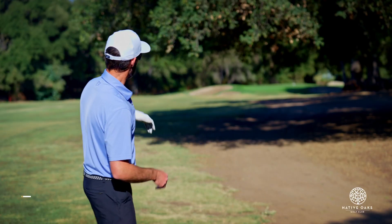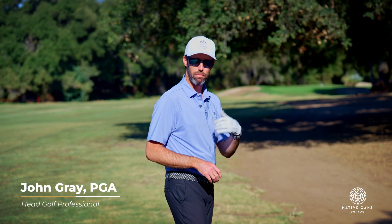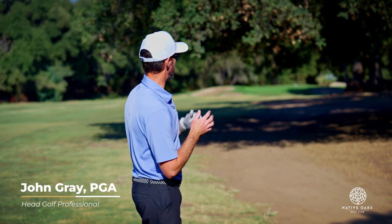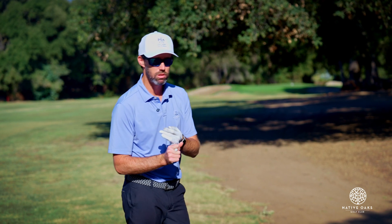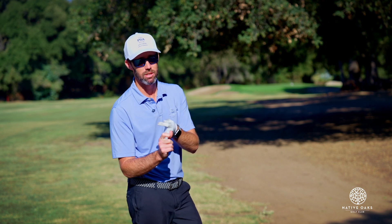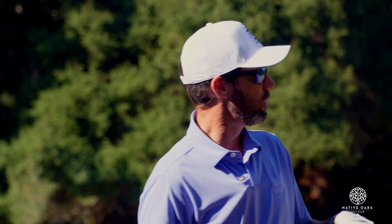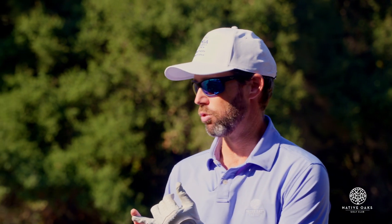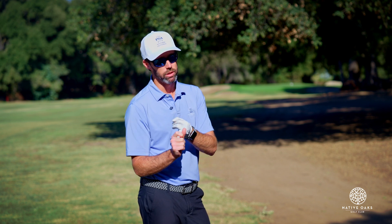So we're here at hole number 14, and we've found ourselves on the right-hand side just off the fairway in the rough. If you've ever played here, you know there are some big oak trees over here. We have a few options: hit a ball that goes underneath the trees, potentially over the trees, maybe through the trees — probably not going to work out very well — or try and go around them. A lot of this comes down to club selection and making a good choice.